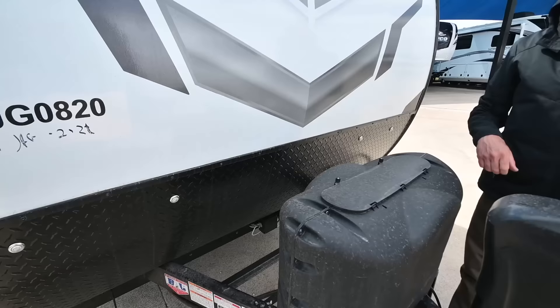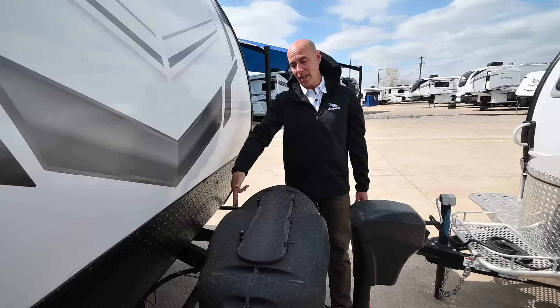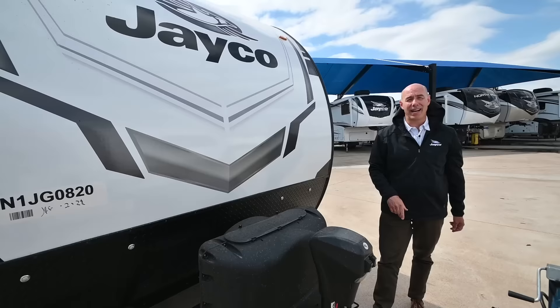There's a switch inside that controls the LED lights up front and up top. Battery tray right behind here. A lot of the appliances in this — including the refrigerator, the TV, and the entertainment center — are all 12-volt, drawing power from the batteries. That's important to keep your batteries healthy. This also has a solar panel up on top.